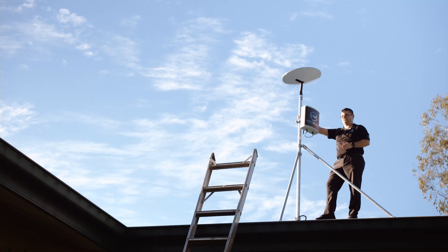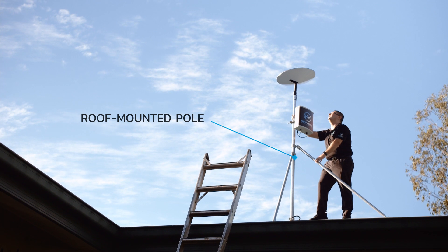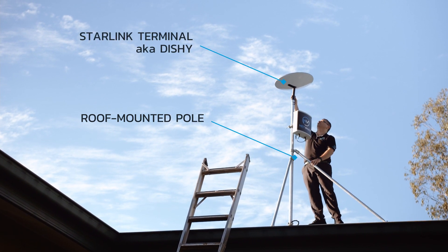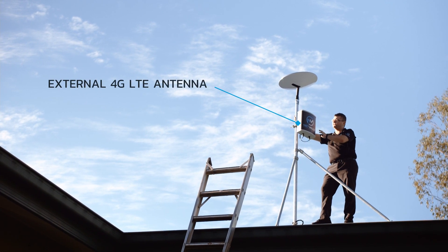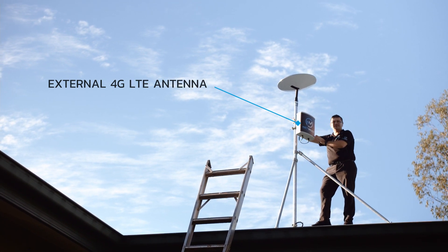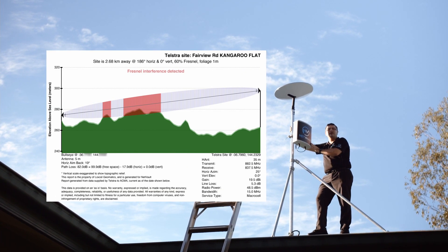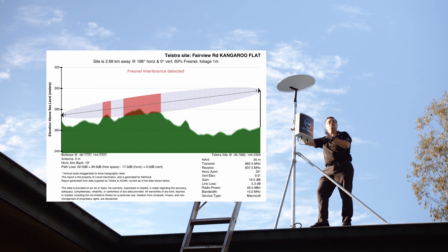Our guys have finished the installation on the client's roof here. We've got our roof-mounted pole with Dishy installed at the top, with the Starlink terminal pointing straight up at the sky. We also have our external 4G antenna aligned to the closest 4G tower in this direction, based on the Fresnel zone report we prepared for the client earlier — so we know we're pointing it in the best possible direction.